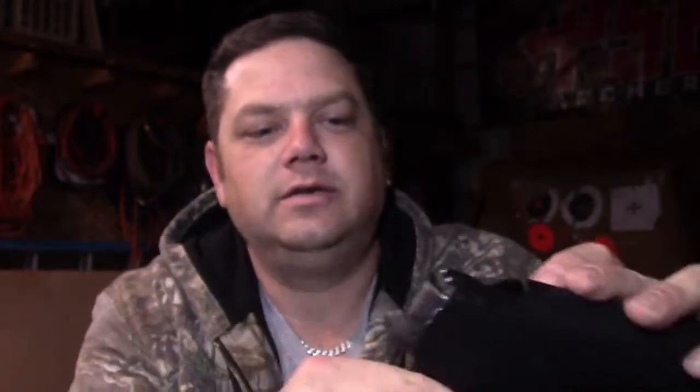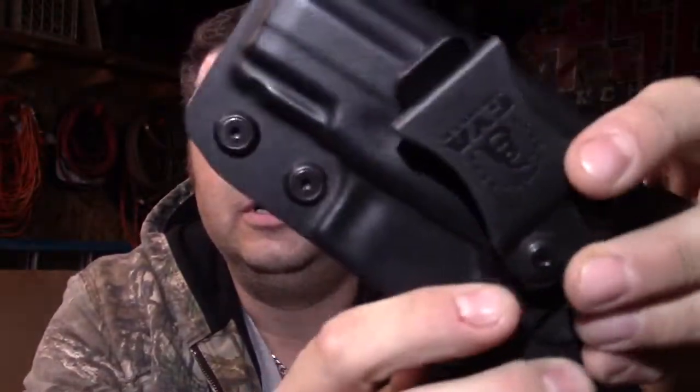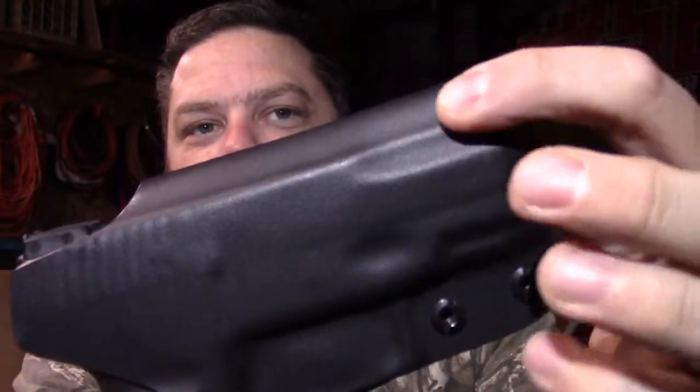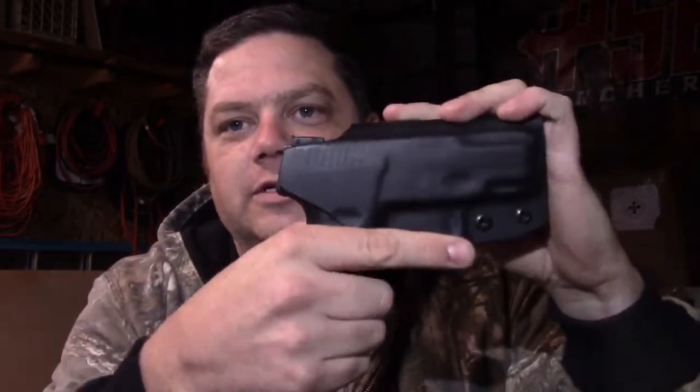This is a left-hand draw — I put it in the small of my back so I can pull it right-handed. This is a Taurus PT111 Millennium G2, also cleared, no magazine. Look at the fit — look at every little detail they went through on this holster. Again, there's your adjustment for the retention strength. It follows every contour of this pistol and has a bigger groove here if you wanted to put an aftermarket sight on it. You can also adjust the cant on this one. This right-hand version is set right from the factory — it's a lot stiffer than the adjusted one.